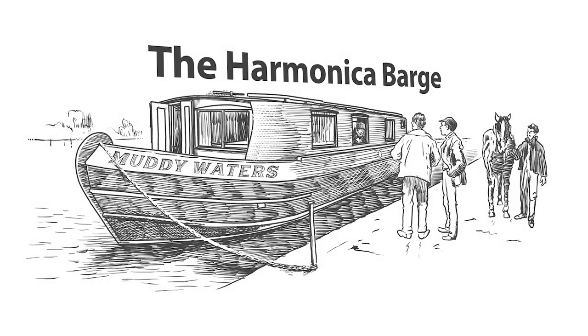Okay, thanks very much. We've been here at the Harmonica Barge. Share and subscribe if you like the videos, and I'll see you again very soon. Bye!